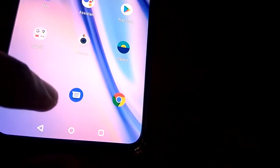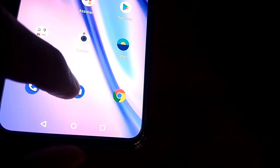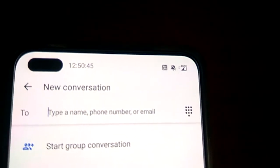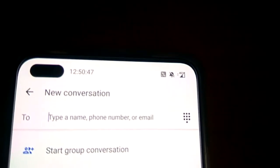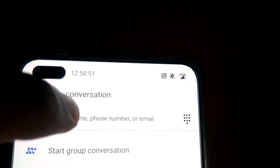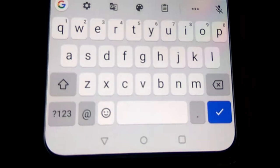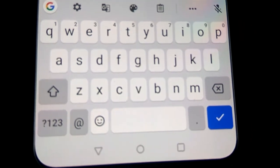If you are opening the Messages app on the phone, you must click here and press this one. At the top you can see 'Start Conversation' and from here you must simply press and now you can see that the typing board has been displayed.